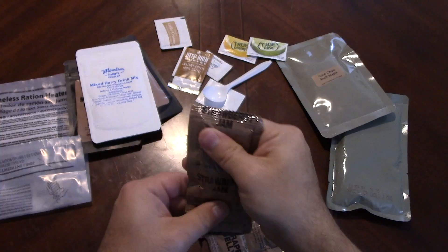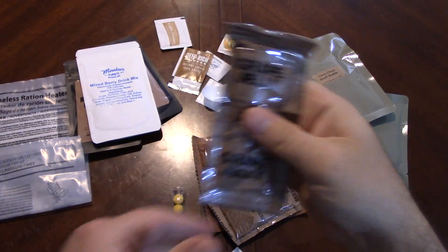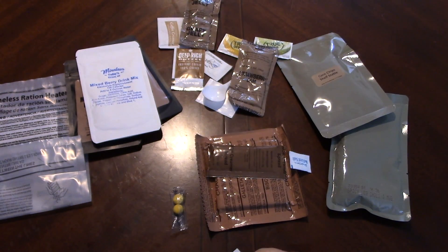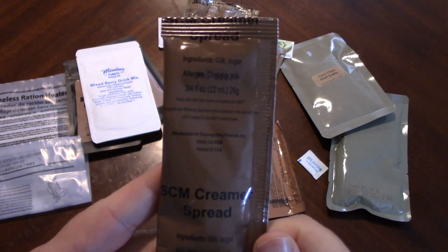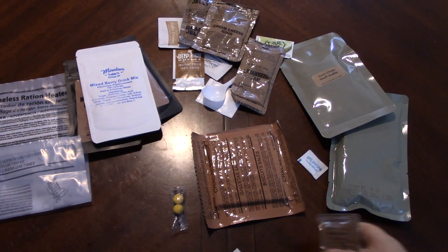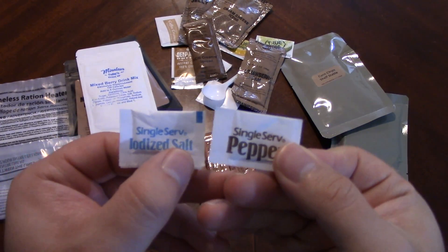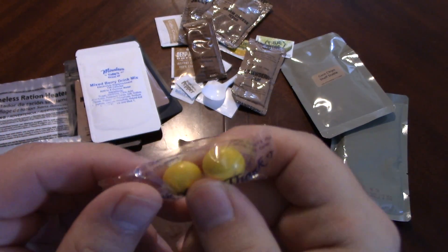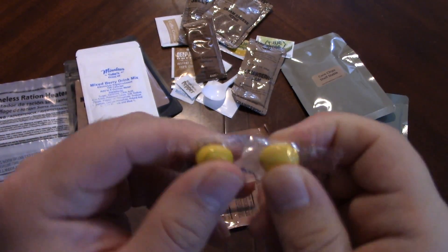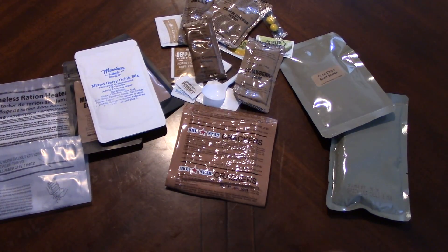We've got some strawberry jam and grape jelly — so no peanut butter, just two jellies. Cream cheese icing — I don't really see an application for that in this particular ration, but you have it. Sweetened condensed creamer spread — calorie packs. You could just eat those. Salt and pepper — always good to put in there. Some candy — I think I might actually have to try it just to see what it is. And some regular MRE Star branded crackers with a nice bend in them.